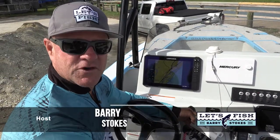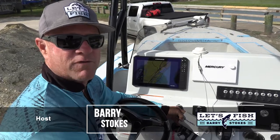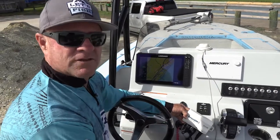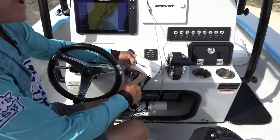Hi everybody, I'm Barry Stokes with Let's Fish TV here to demonstrate and introduce a brand new piece of gear from Lowrance that helps your safety on the boat and your entertainment. This is the brand new Lowrance WM4 Sirius XM satellite receiver.